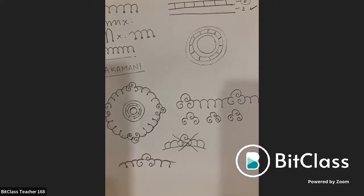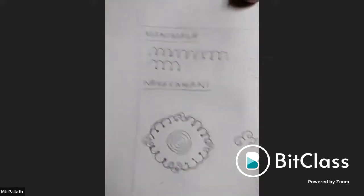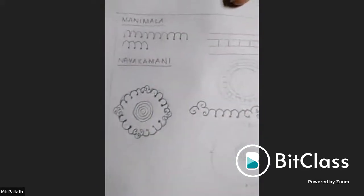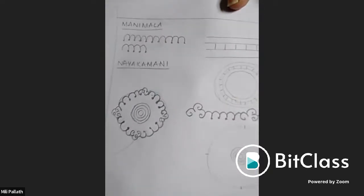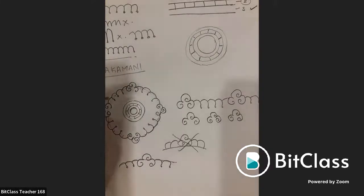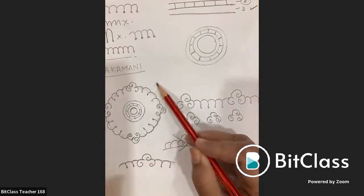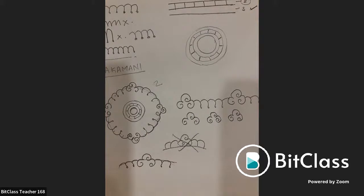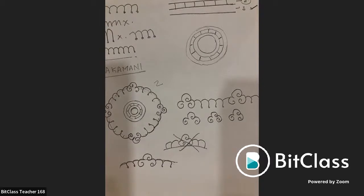Reviewing Milly's work — the mani mala at the bottom with fewer strokes is very good. A reminder for all students: don't exceed three sections in the mani mala. For smaller versions, two sections are sufficient. Too many sections make the design congested and the overall pattern becomes unclear.